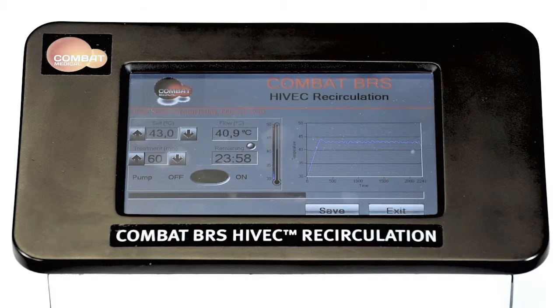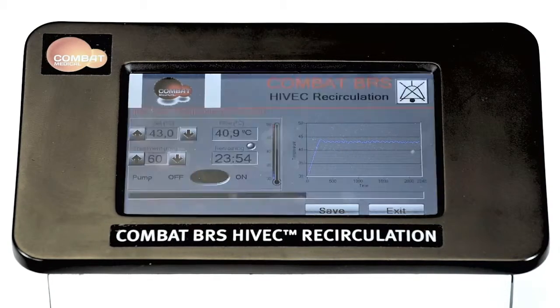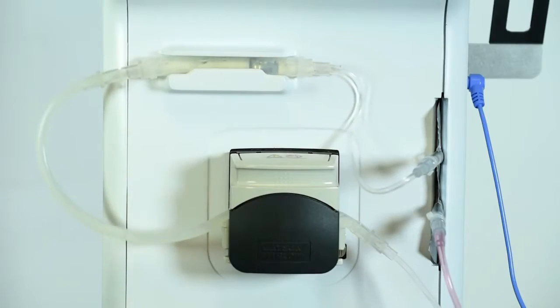An alarm will be activated if the temperature drops below 2 degrees centigrade of the set working temperature. The alarm can be muted by pressing the mute button. The machine will automatically increase the power to the heating plates to achieve the set temperature. Once this has been achieved, the alarm will then stop and the equipment will continue normally.